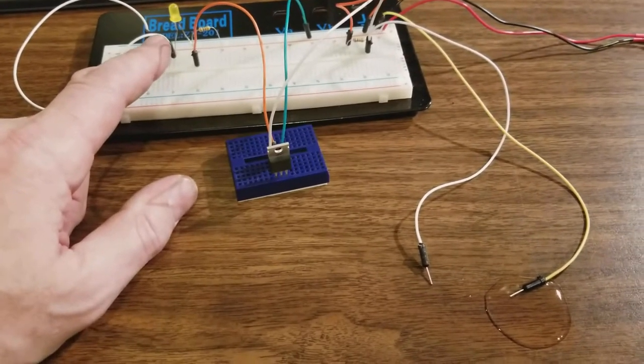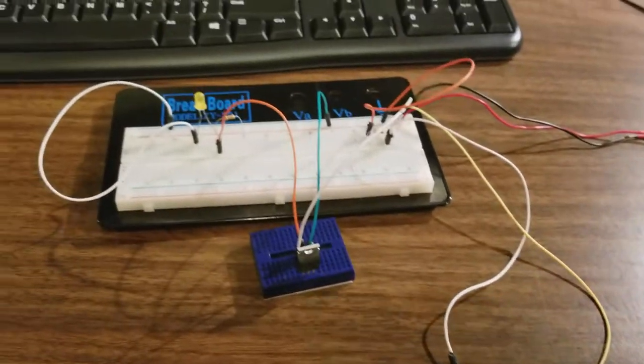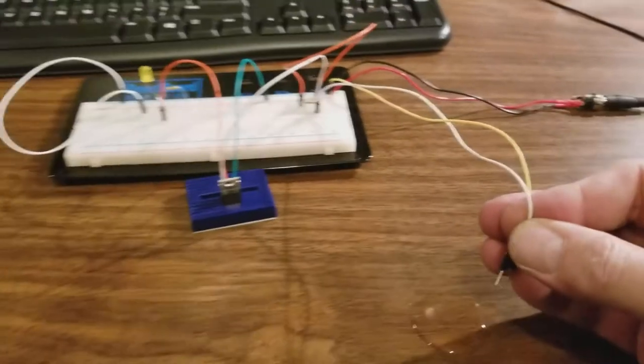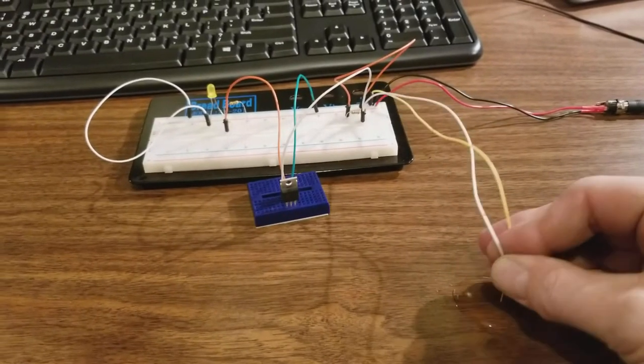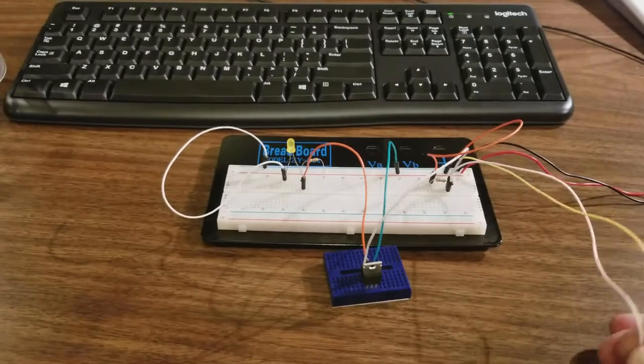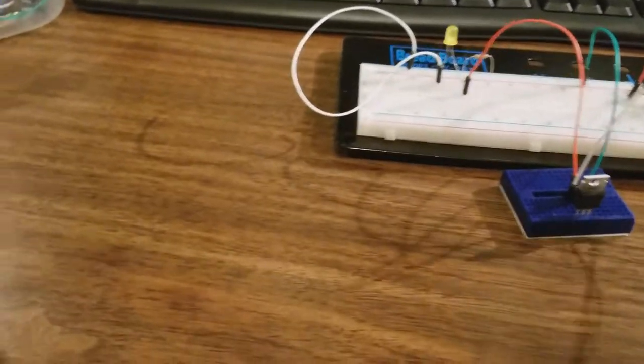It'll warn us that there's water leaking, and we'll just use an LED in this case. If I touch these probes together into the water, we should see the light come on — there we go. And that's not them just touching each other.